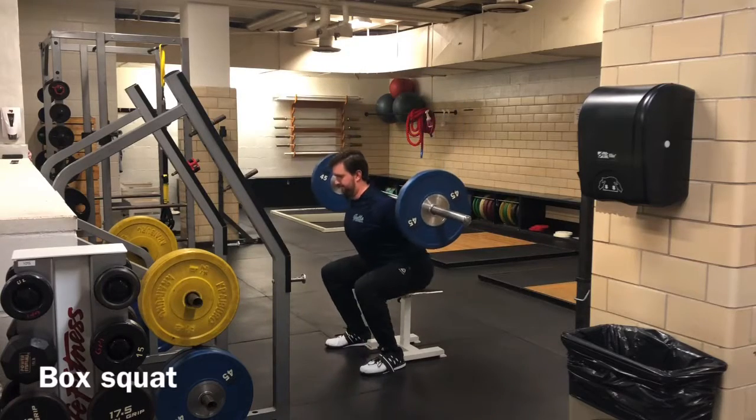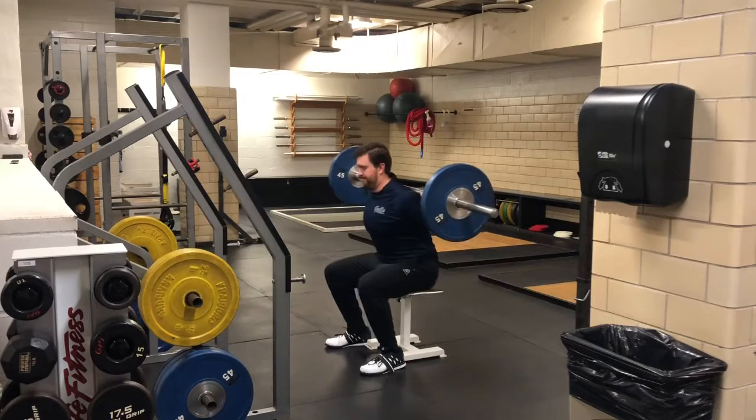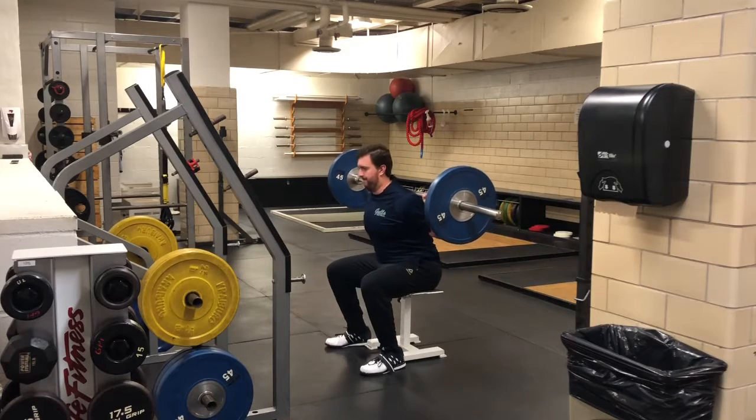Box squat. Begin standing with the bar placed on your upper back and your feet shoulder-width apart. Squat down by flexing your hips and knees while maintaining an upright torso until you sit down on the box.